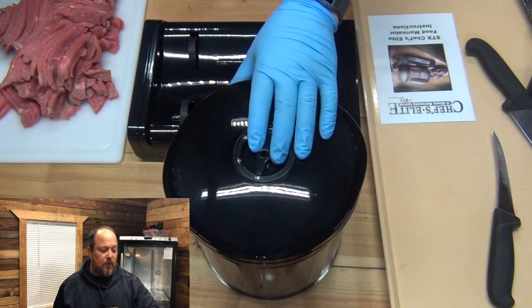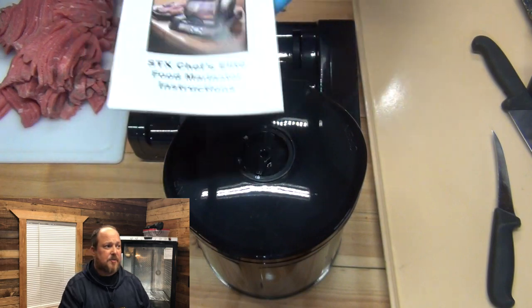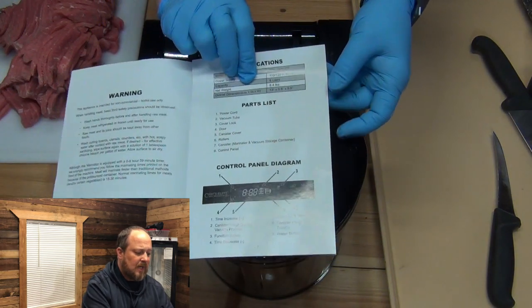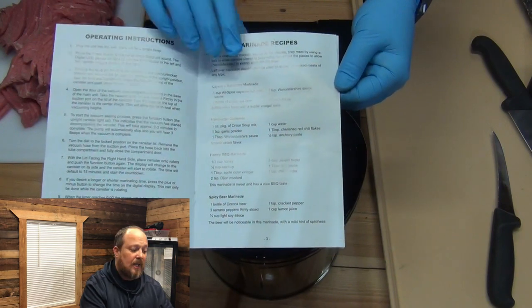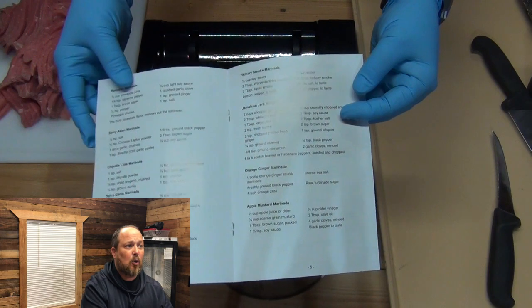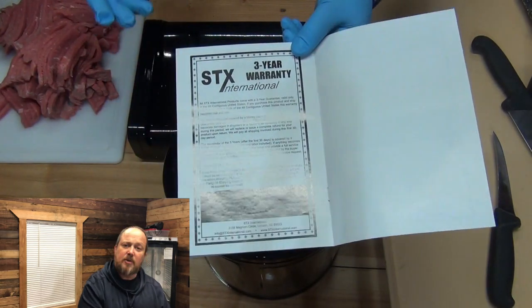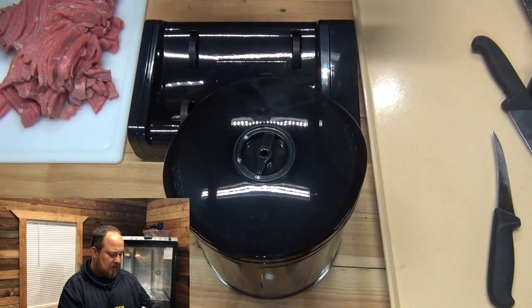Today we're going to be doing my recipe. This is an A1 steakhouse recipe. Let me show you something in this book right here — this is the Chef's Elite cookbook. Inside here you've got a lot of information, but you've also got recipes. If you like, tell me in the comment section and I'll go over these recipes and do them in videos. This comes with a three-year warranty. You can't go wrong with that.